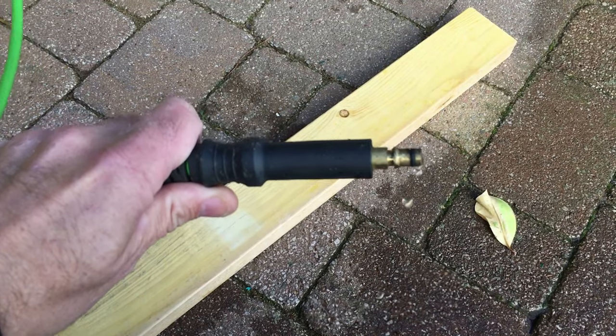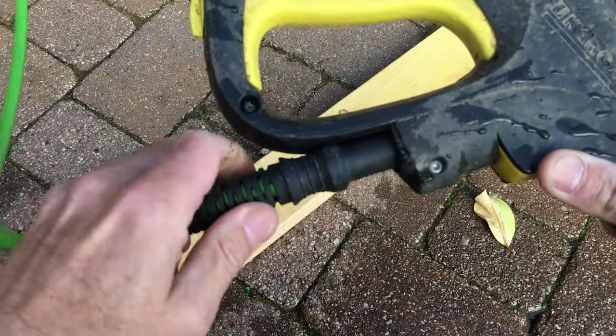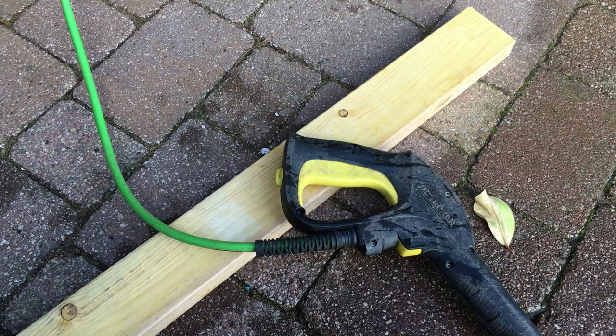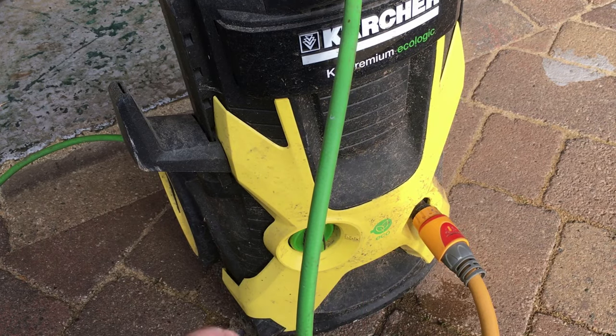After five to ten minutes of water flowing through, switch the water off at the wall. Put the hose back into your attachment — just push it in. Turn the water back on at the wall, then power it up. We've bled the system — turn it back on and see if it works. Perfect!